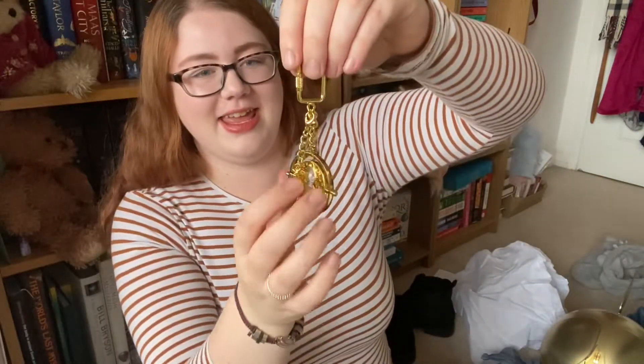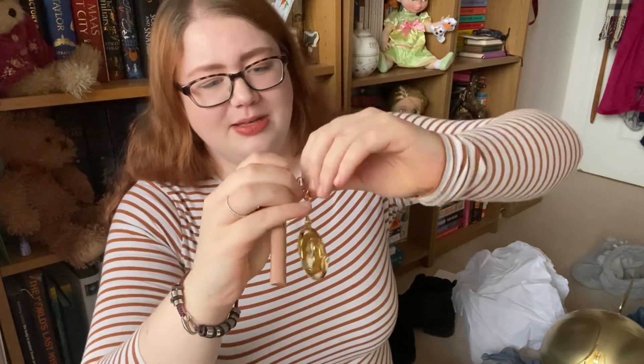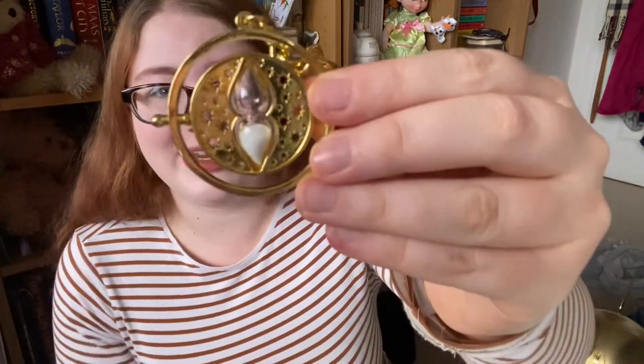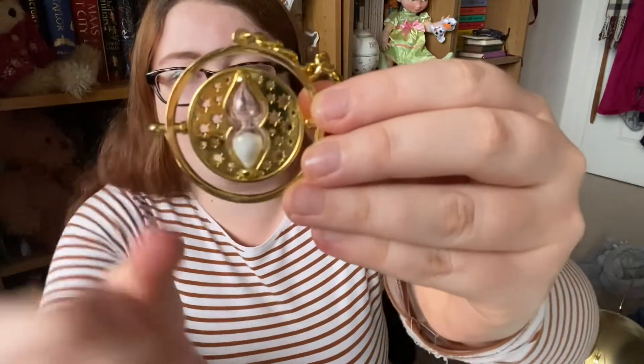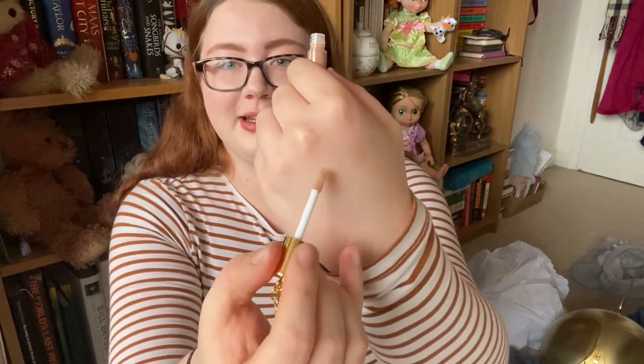Finally we have this — it's a keyring with a detachable lip gloss. This is a time turner keyring, so it's got a time turner with some sand in it. It's obviously not movie accurate because there are two extra rings and there's no wording on it, but I really like that, it's quite cute. And then we have a little neutral lip gloss, which looks really nice — I would wear that quite a lot. I'm currently wearing lipstick otherwise I would put it on right now.